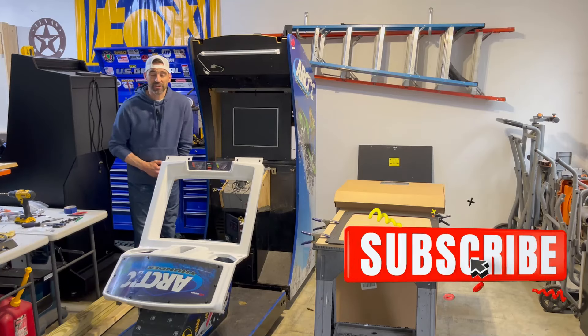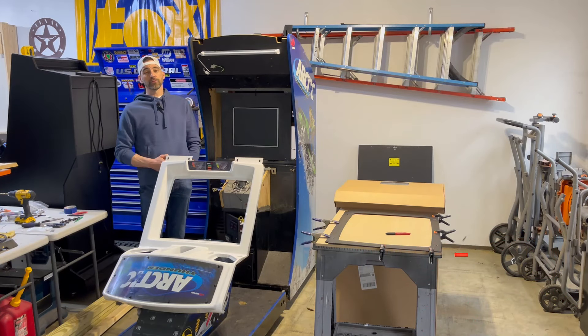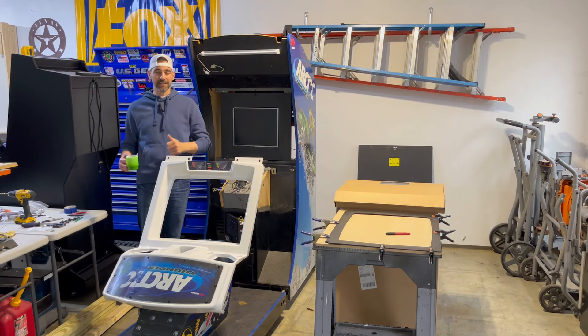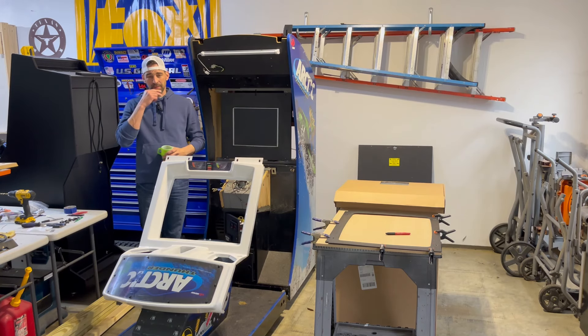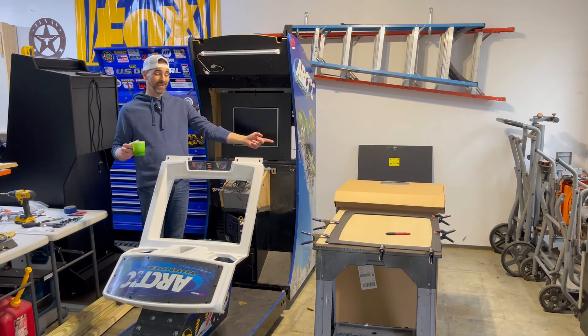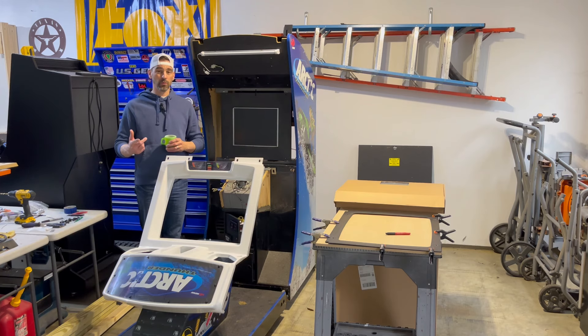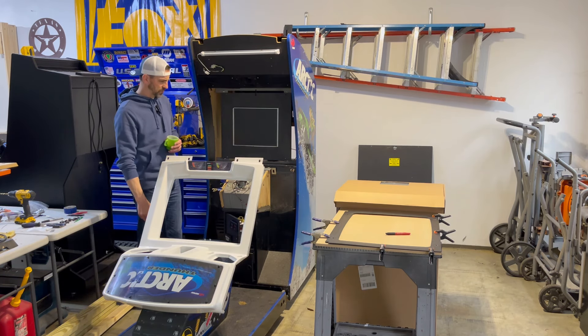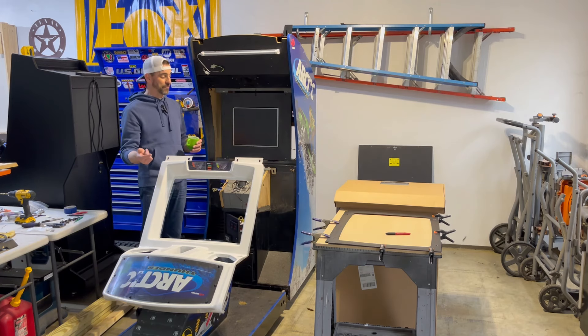Hey, what's going on everybody, welcome back to the channel. Today we are back on the Arctic Thunder project and we're going to do a monitor upgrade — and no, it's not going to be a CRT. Unfortunately the monitor is just too far gone; there's too much burn-in and too much hassle when you consider that a new LCD replacement from Unico is just an email away. I used the website and it got here in a few days.